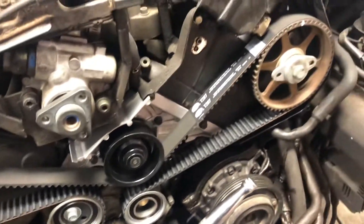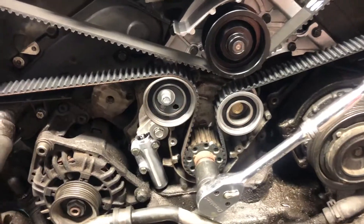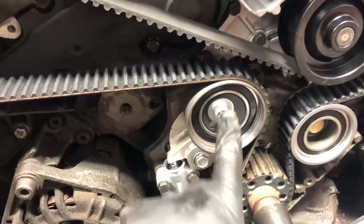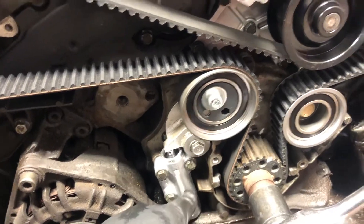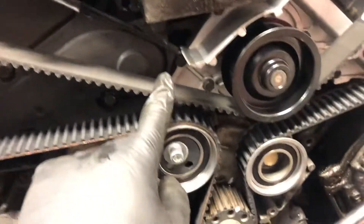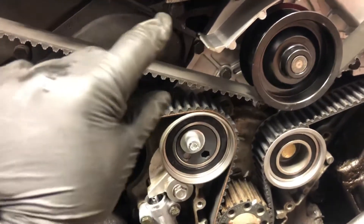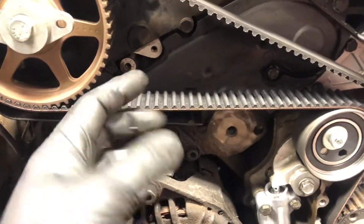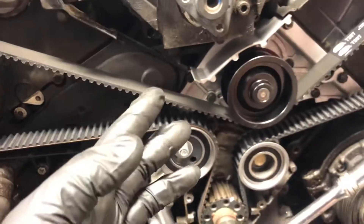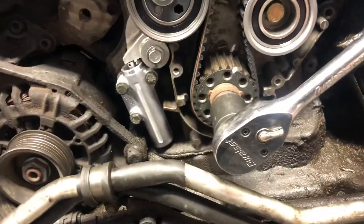2003 Volkswagen Passat 2.8 front-wheel drive automatic — replacement of the timing belt, water pump, tensioner, and hydraulic tensioner. Here is the area I am showing, where the thermostat is located behind these bolts. We had to remove the belt, and I am showing this so they can see and appreciate the work done. You can see the points are located above and below and they are ready to be assembled.